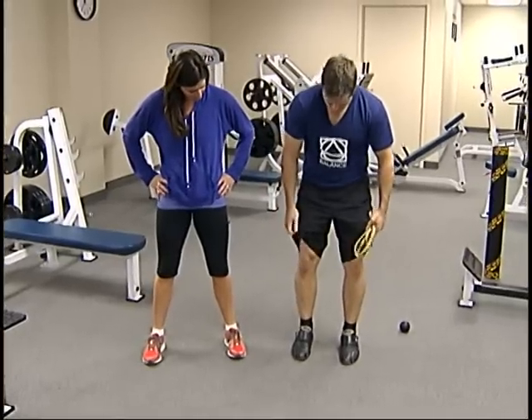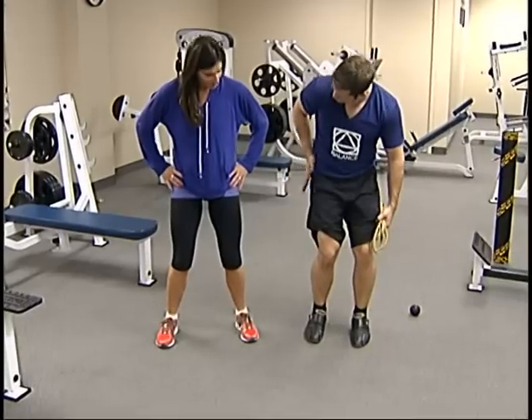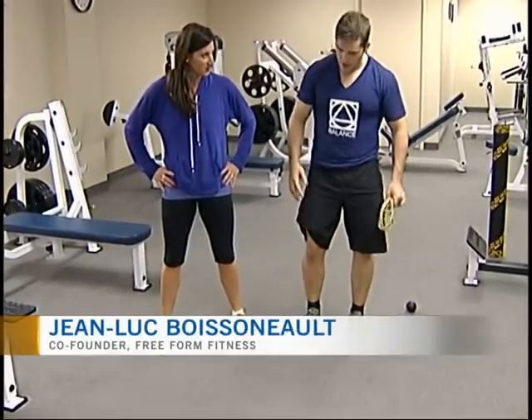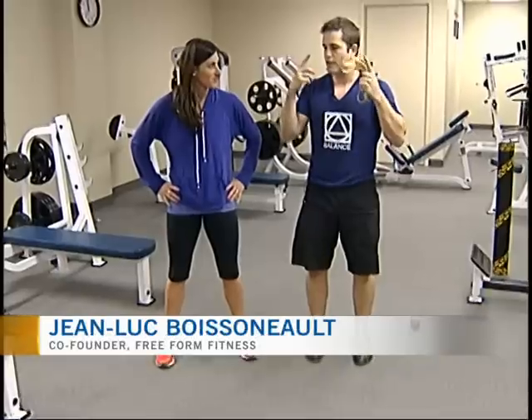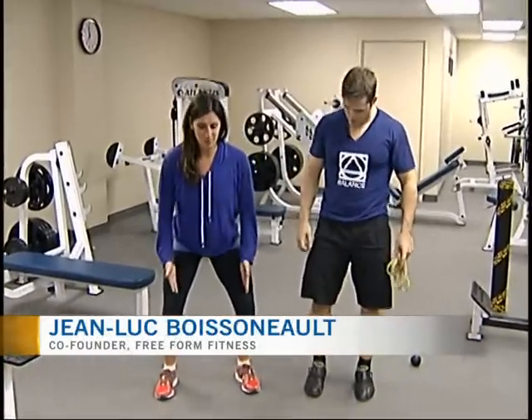So what you have to do — typically what happens when the knees are going like this is because the glute is not strong enough to maintain that position. It's also because you're just not thinking about how you're squatting; you go into it without thinking of the alignment of where everything should be going.